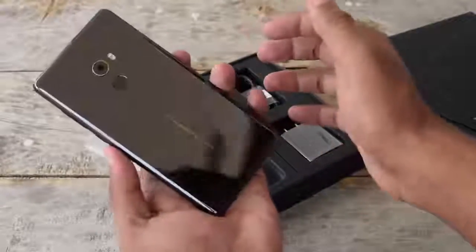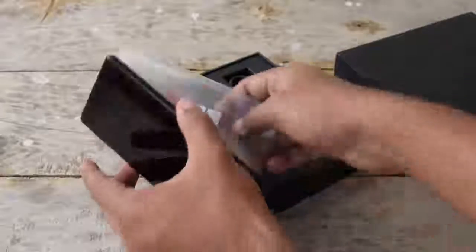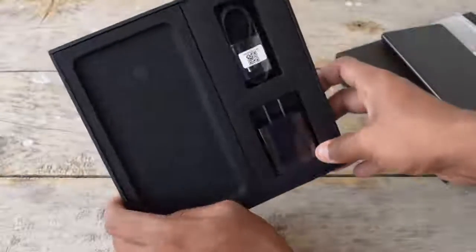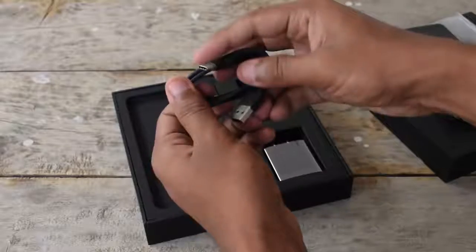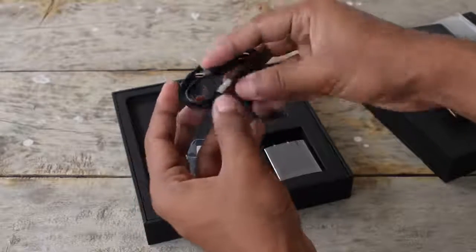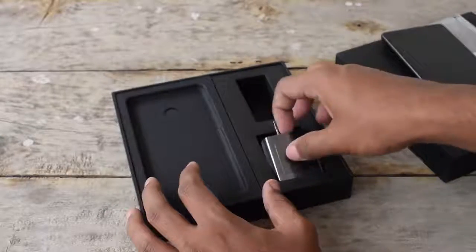This is the Xiaomi Mi Mix 2 — it comes with a gorgeous ceramic body. Let's keep this aside and see what's inside the box for now. Here is the USB Type-C cable which we get bundled in the package, and the device supports Qualcomm Quick Charge 3.0.